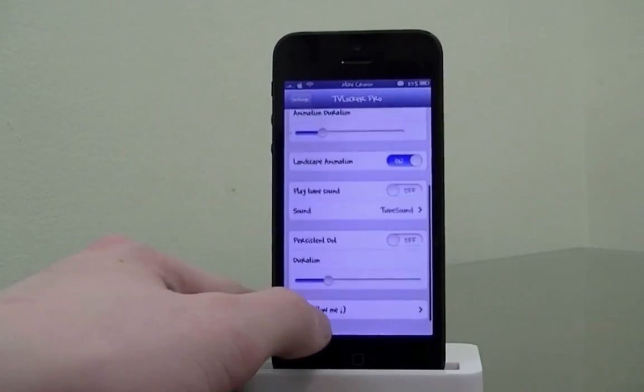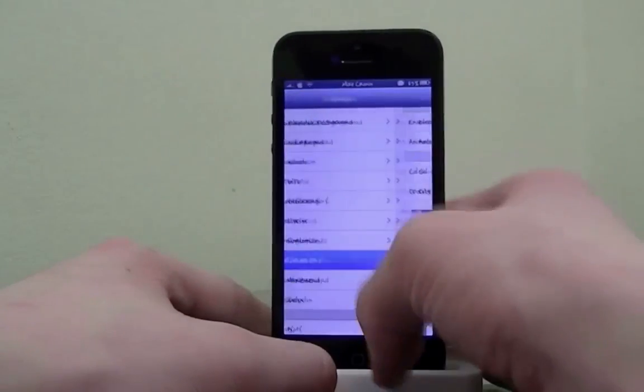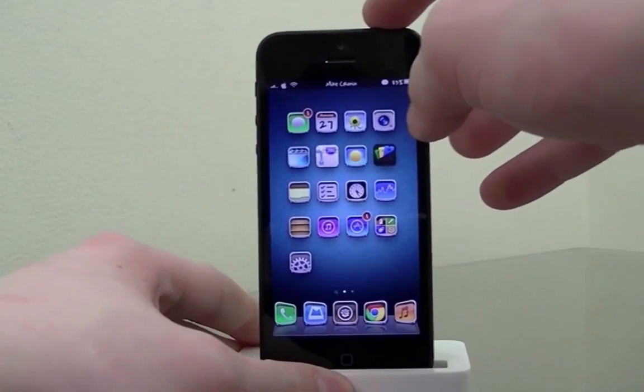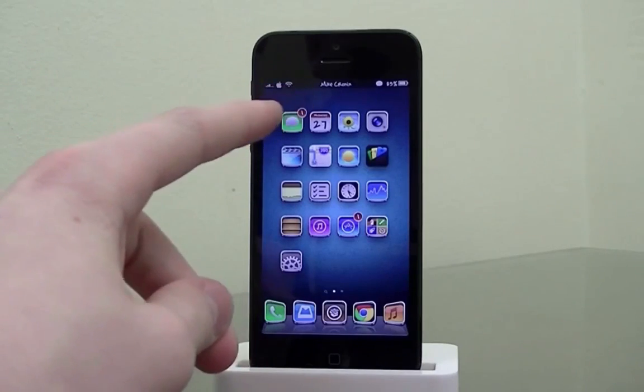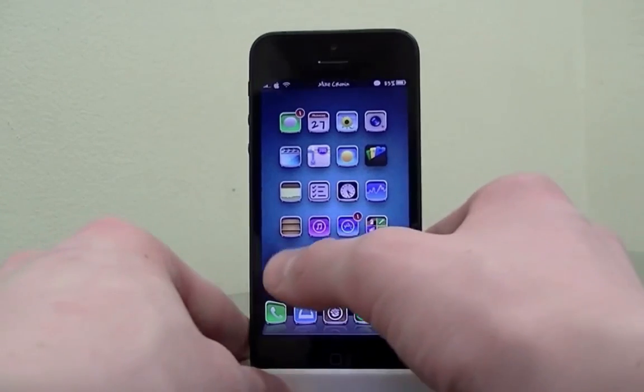With TV Locker Pro you get everything — you can change the color, how fast it happens, the opacity of the color, the landscape animation, and you can even have a sound play when it shuts off. It puts this cool animation on your device when you lock it, as if you're shutting off an original tube TV.